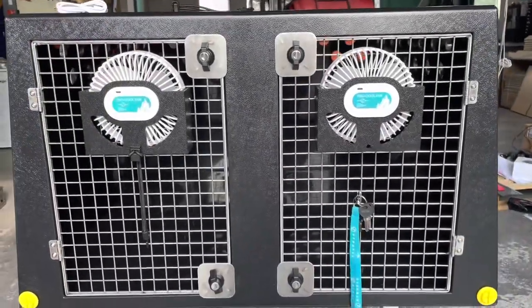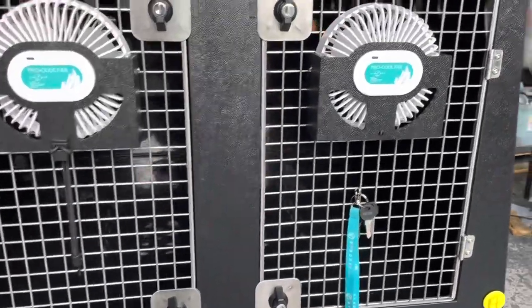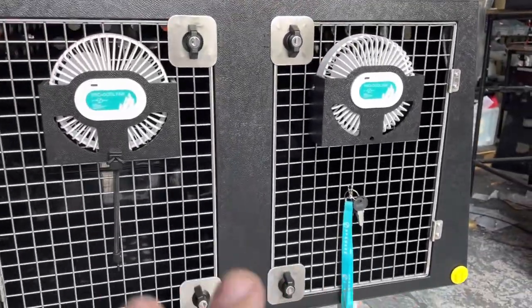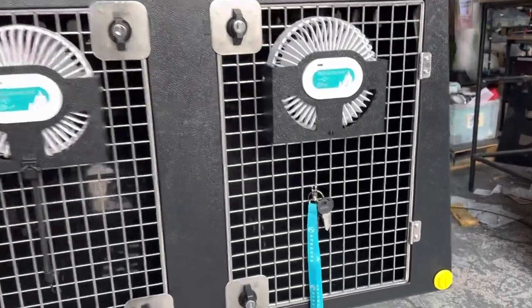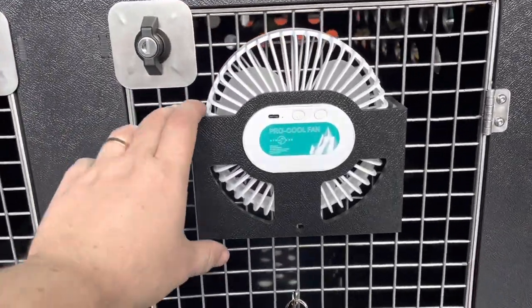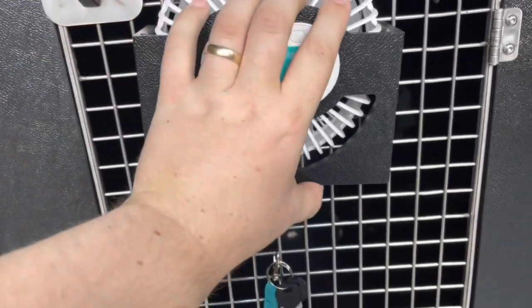Hey folks, welcome to the workshop. Mark here from dtboxes.co.uk. We're just going to do a quick run through our rechargeable fan. This is the fan here — it clips quite neatly onto our door.